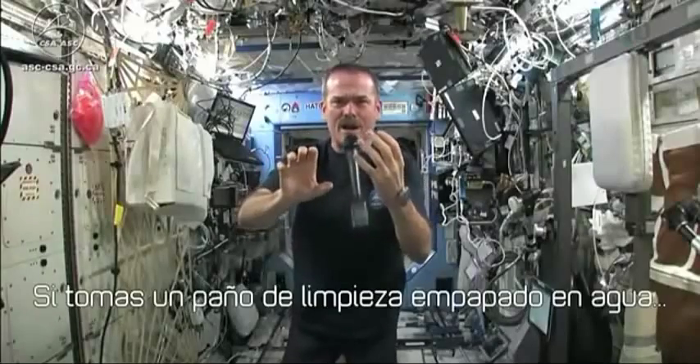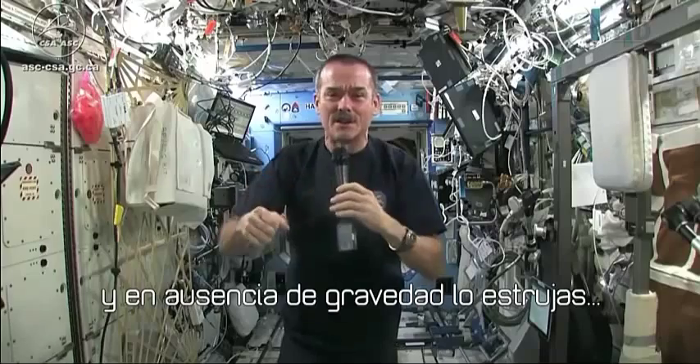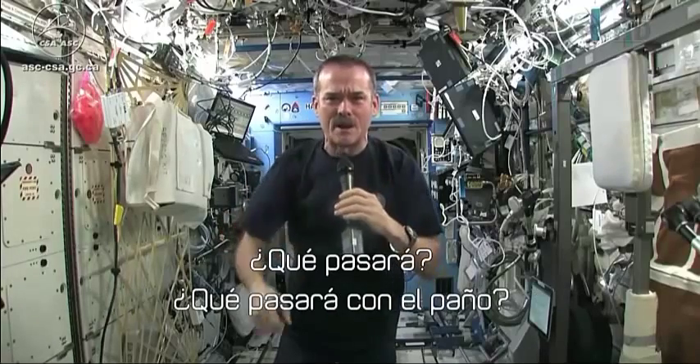The question is, if you get a cloth dripping wet without gravity and you wring it out, what's going to happen? What will happen to a wrung out cloth?